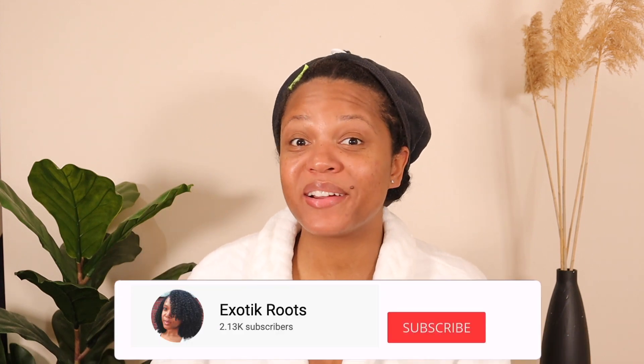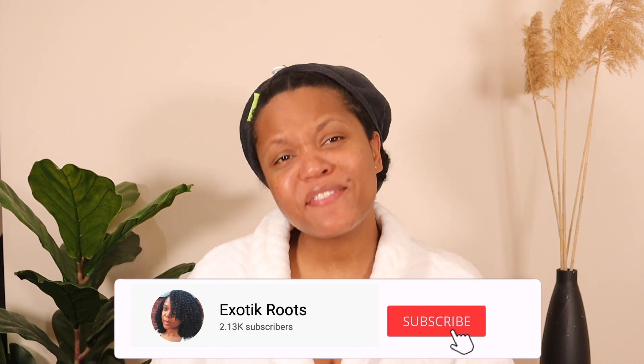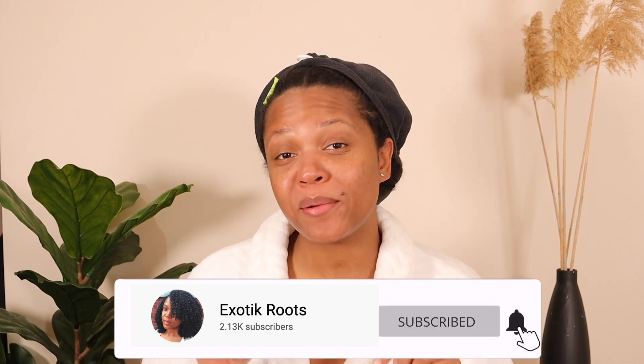Hi guys, welcome or welcome back to my channel Exotic Roots, where I make natural hair and lifestyle videos. If it's your first time here, do not forget to subscribe down below and also follow me on Instagram at Exotic Roots. On today's video, you're going to be deep conditioning with me and I will also be sharing my tips for the winter — how can you achieve your best natural hair during the winter time when it's cold outside, depending on where you live.